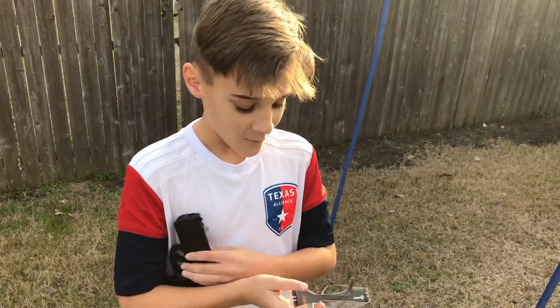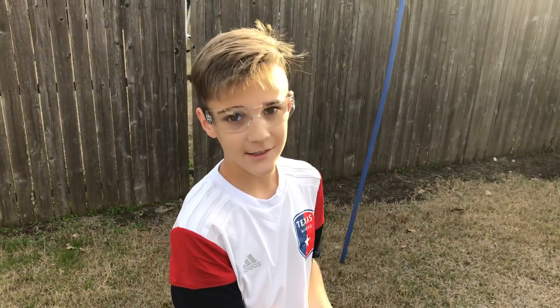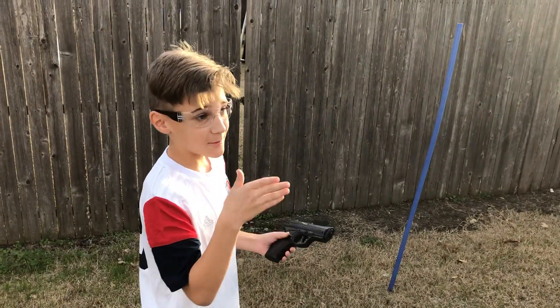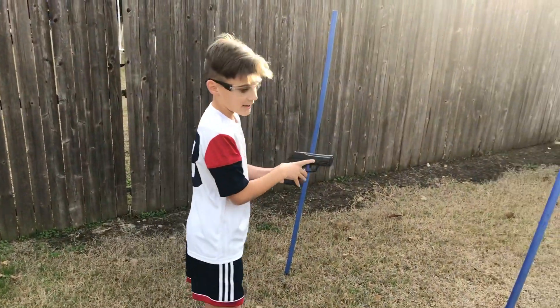But remember, whenever shooting firearms, always, always remember to wear safety goggles. Because you do not want it bouncing off and coming in and hitting you in the face, because that will hurt very bad.